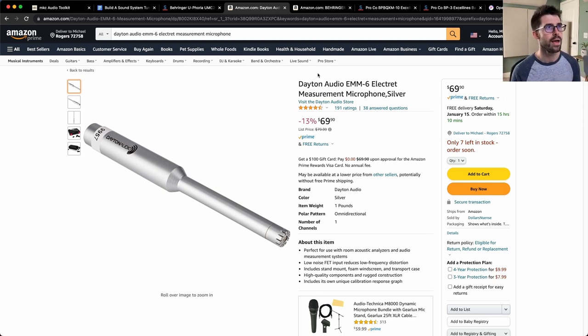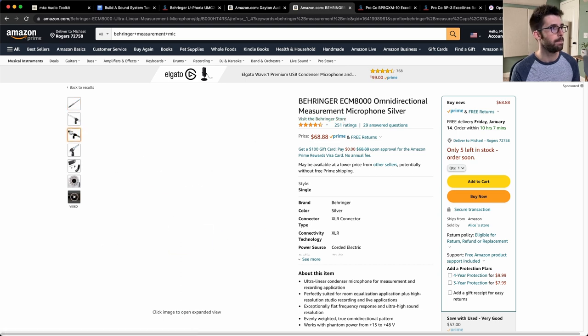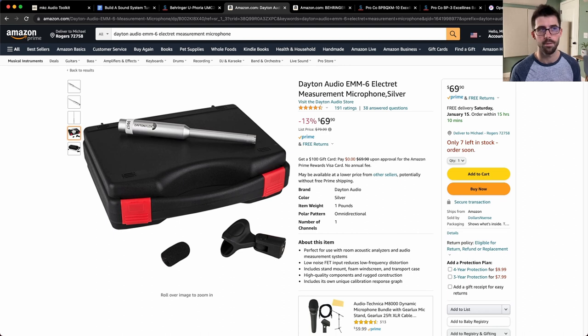Another option, just in case the Dayton is out of stock, is the Behringer ECM 8000. Both options come with a mic clip. The Dayton comes with a nice hard case, a mic clip, and a windscreen — which is great to have when you're tuning outside. Your high end isn't going to be as accurate with the windscreen on, but you're not going to get those big fluctuations in level from wind.